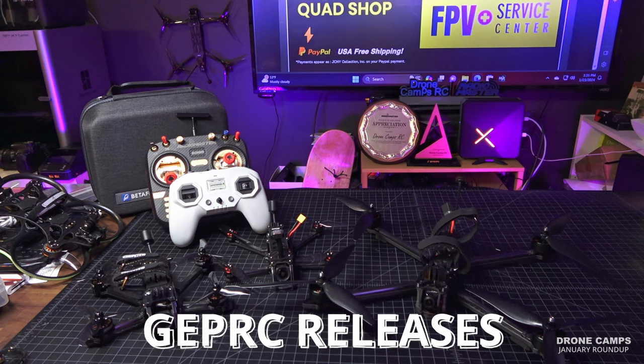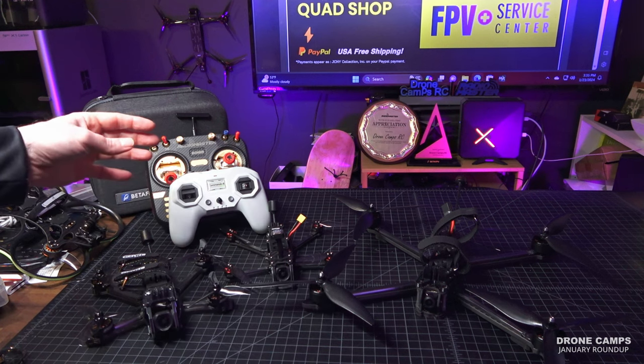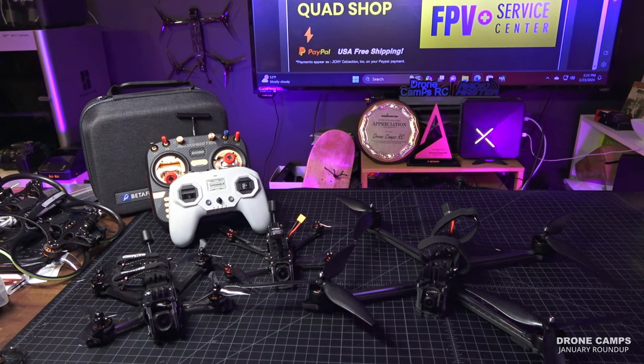Now let's get into it. I wanted to put all three of GapRC's releases right here in front of you so you could get a size comparison between the LR8, the Turn, and the Domain. They're all different beasts — from the frame design to the power system and the way each flies. It's amazing that one quadcopter can be so different from another, and over 10 years you'd think they'd all feel the same to me, but they don't.